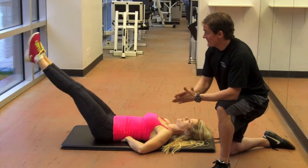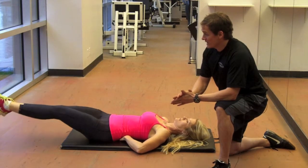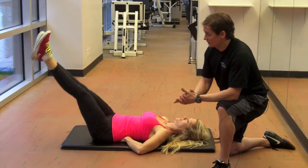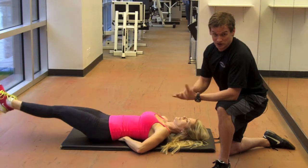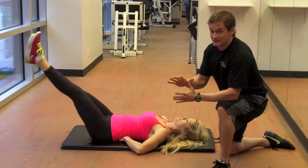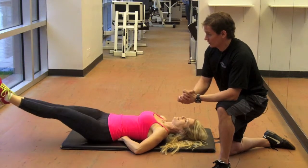She's going to lift her legs up and draw little circles with her legs. The entire time keeping the low back pushing into the fingertips. Bigger circles is more difficult, smaller circles a little bit easier. You don't want to extend the circles beyond the distance where you can keep your low back touching your fingers.